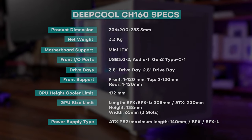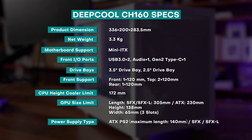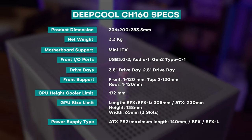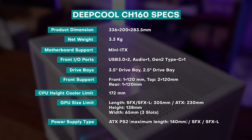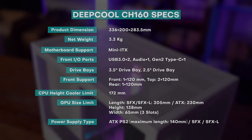We'll be going through the specs and clearances for this case. The most important spec is that it can take a really large air cooler as well as a full-size ATX PSU. Couple that with the fact that this is really cheap, plus it's Deepcool — it's very premium. That's the reason why this is very popular right now.